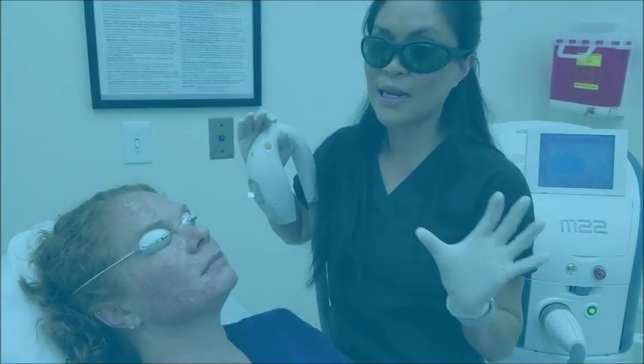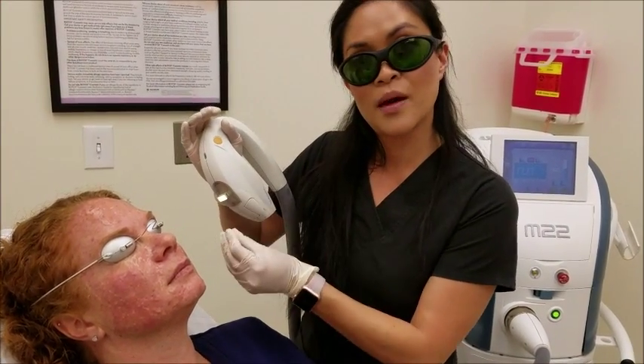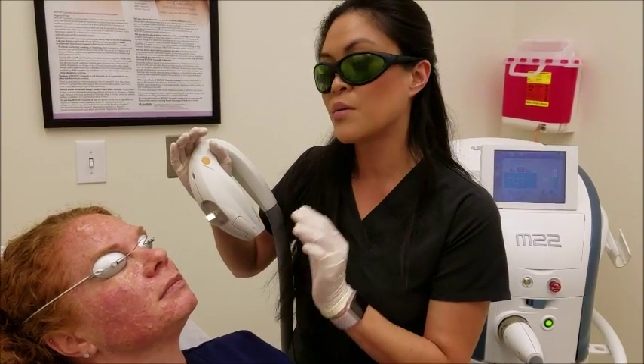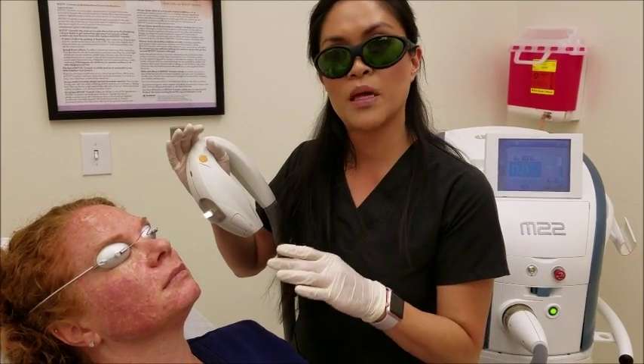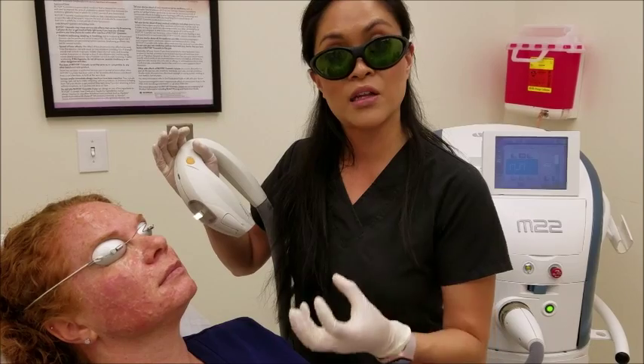What you're going to feel is a light rubber band snapping. The pigment is actually going to be pulled by the laser, so anytime the laser comes across anything with a little bit of melanin, you're going to feel that energy enter the pigmentation, thus destroying the melanin production.